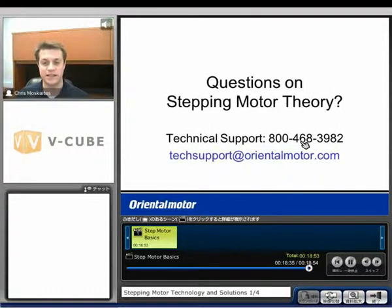If anyone has any questions on stepping motor theory, feel free to give us a call. The tech support number is 800-468-3982, or you can email us at techsupport@orientalmotor.com. Thank you for attending.